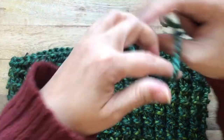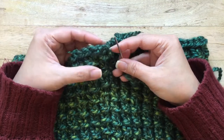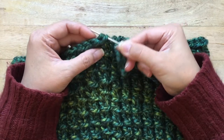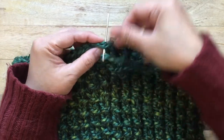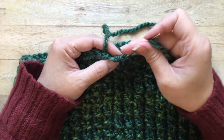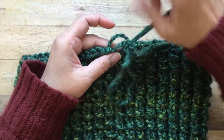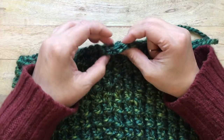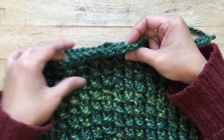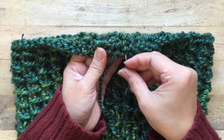To close up the space between the first and last stitch, find your first stitch and run your needle through the top of both loops, then go back into that last stitch from the top down and through the inside. This creates the V shape on top so it looks better than having a giant gap. Now just weave in your ends.